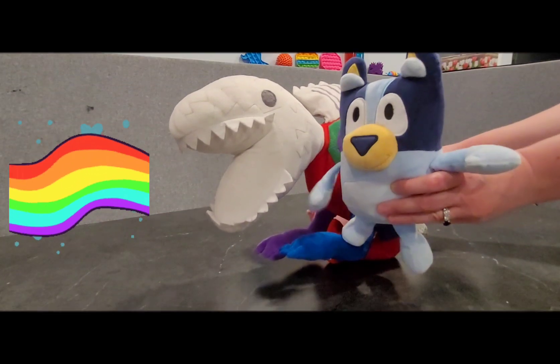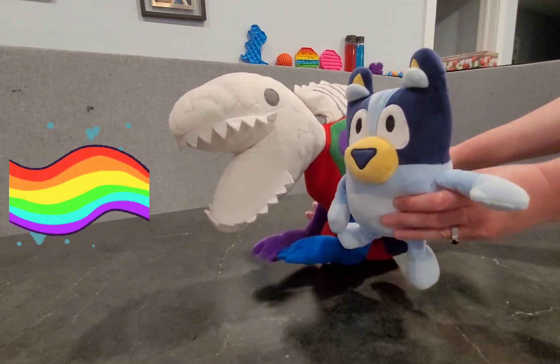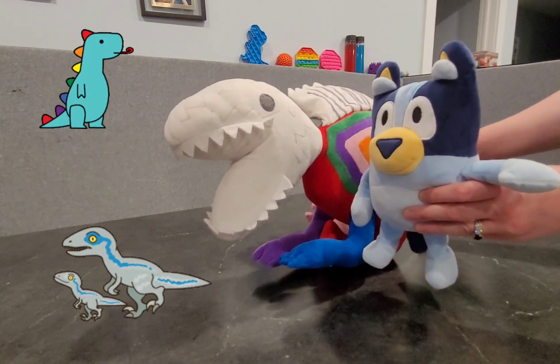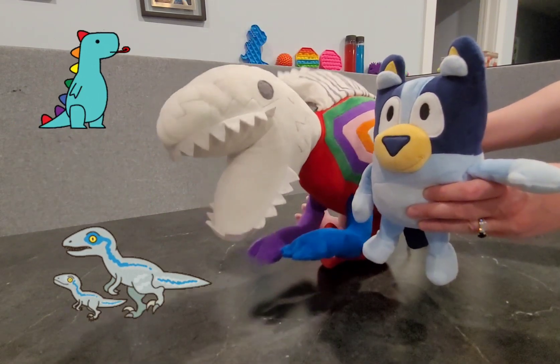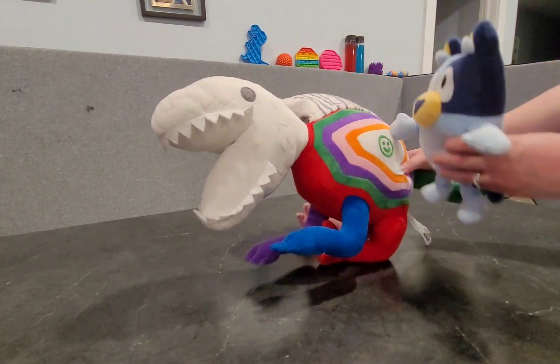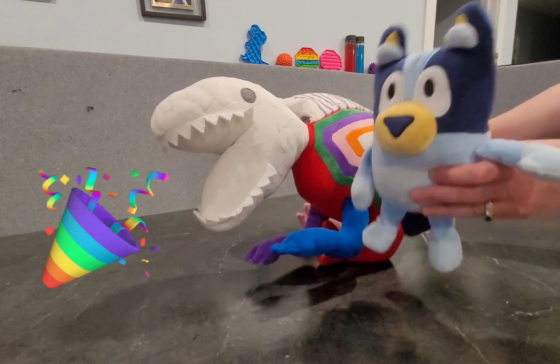Welcome back to Rainbow Playtime. My name's Bluey, and this is my friend, the Rainbow Dinosaur. I'm the Rainbow Dinosaur. Nice to meet you. Today, we are going to look at all the colors on him. Let's get started.